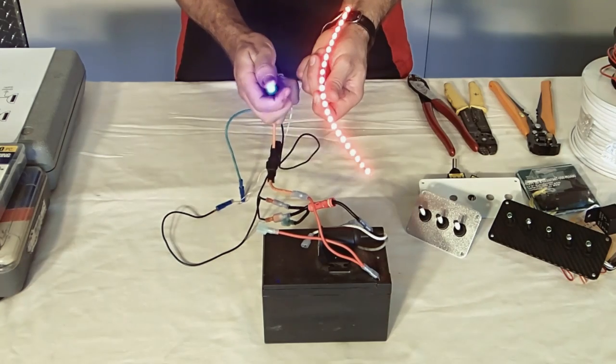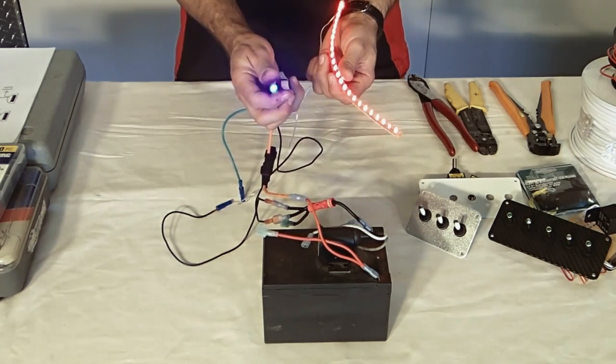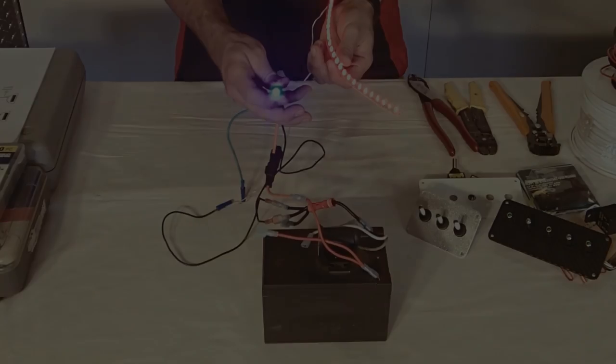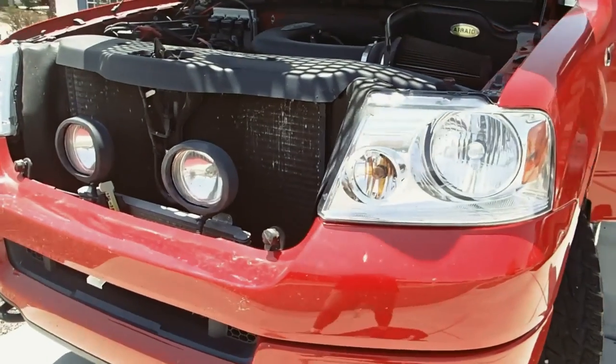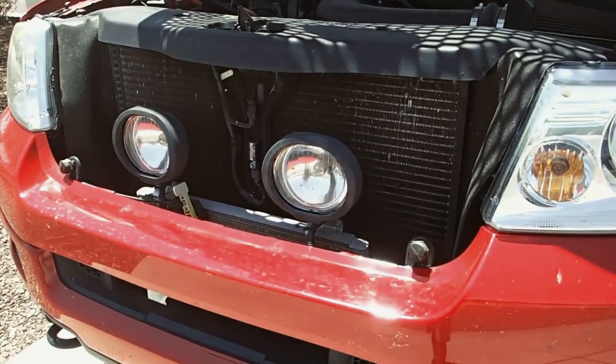Both are off. Both are on. It's great so you don't forget that you actually had something turned on even during the daytime — these are plenty bright. Here's our practical application. These lights are already installed but the installation procedure and everything else is the same.